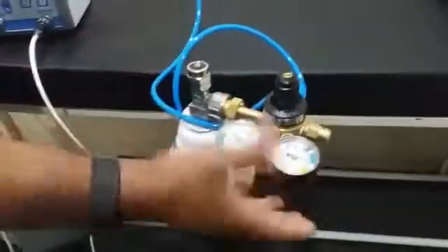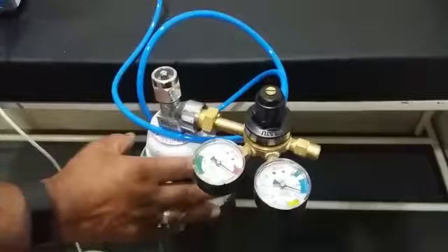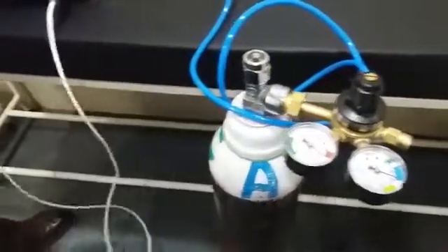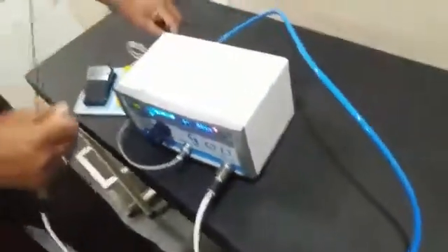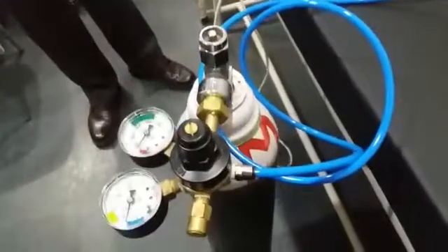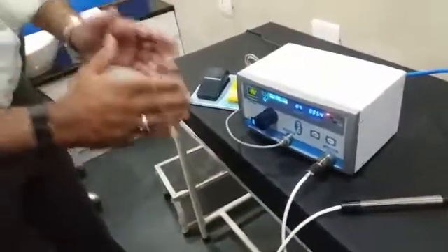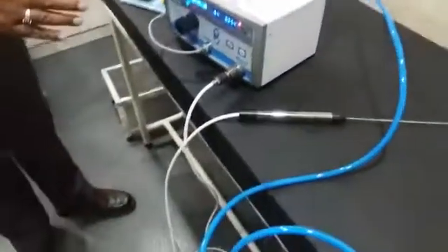We come to the oxygen regulator — here you have an oxygen regulator fitted to an oxygen cylinder, and you have the blue tubing which comes to the back of the machine. It is again a quick coupling system so that you can comfortably and easily remove and fix the coupler back to the machine. In short, an effective, good performing pneumatic lithotriptor. Thank you.